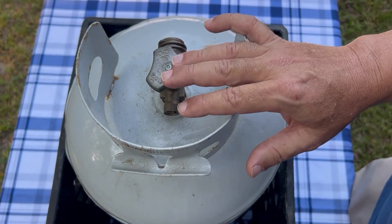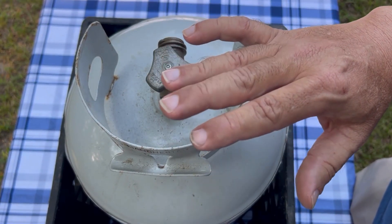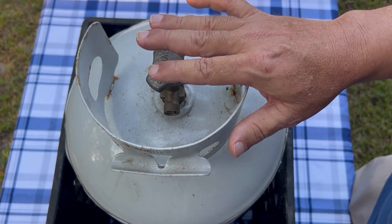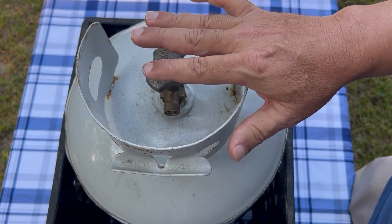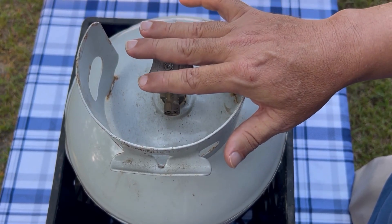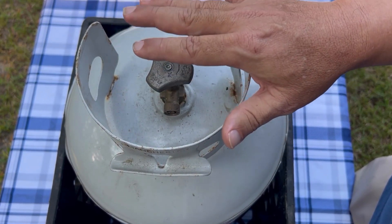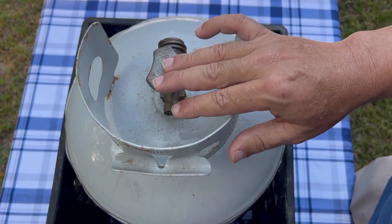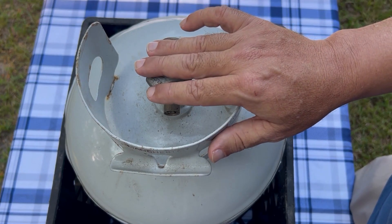We have lots of propane tank related videos on our channel — anything from why gas isn't flowing, how you can troubleshoot that, to connecting a burner or lighting the burner, to where the expiration date is, buying or exchanging a tank, just all those kinds of things. If you want to check those out on our channel, we'll have some links in the description.